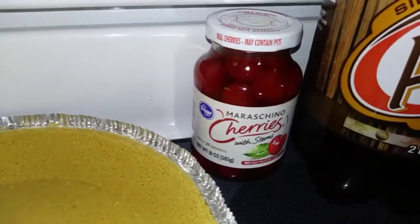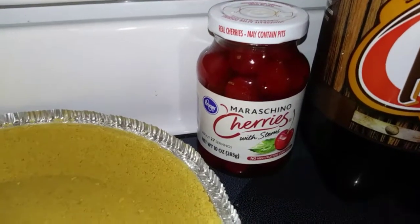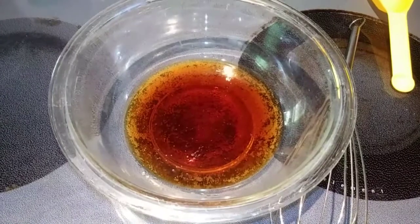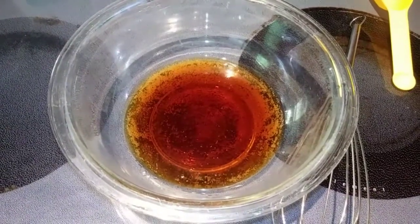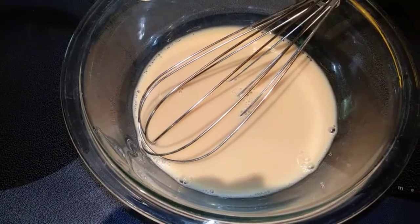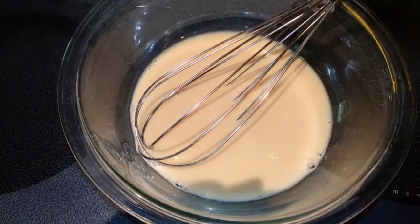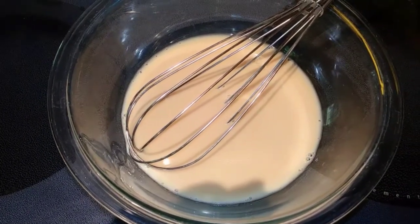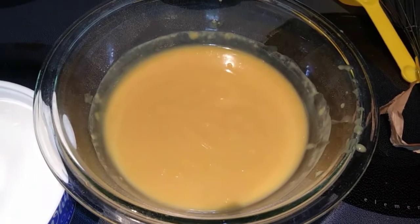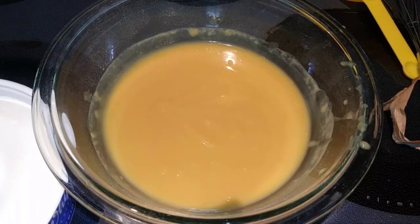For decoration, I have some maraschino cherries. In a large mixing bowl, go ahead and pour in your root beer and your milk and whisk that together. Now add your vanilla pudding and stir it until it's all combined with your whisk. My pudding mixture is starting to thicken up a bit, so I'm going to go ahead and fold in my Cool Whip.